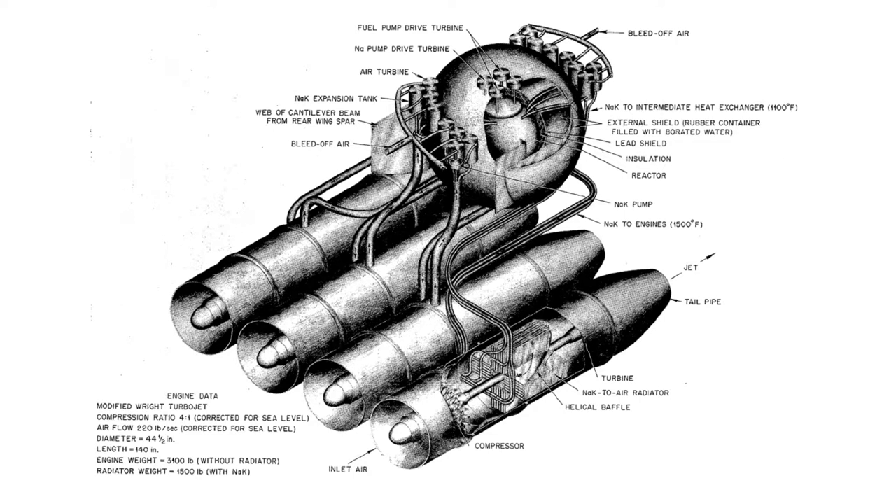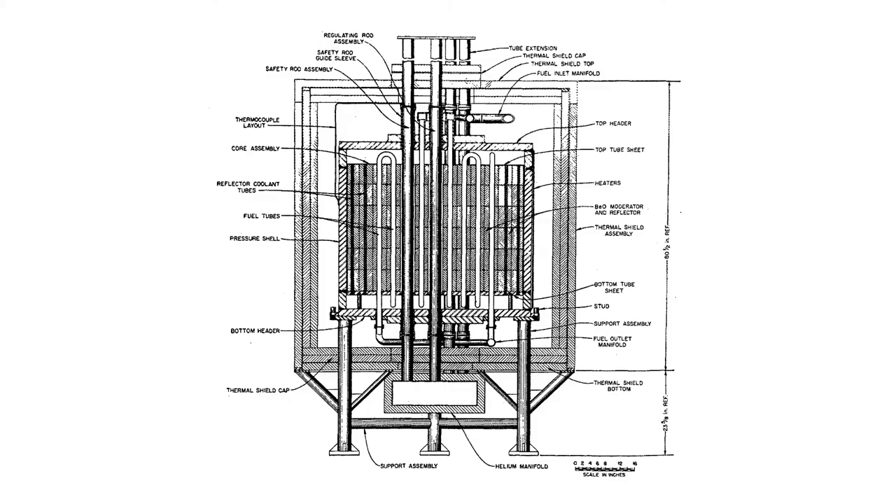In fact, the first molten salt reactor to ever operate was called the Aircraft Reactor Experiment. It was incredibly compact, and it was designed to operate without gravity.